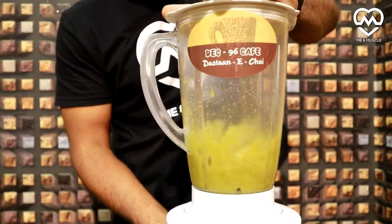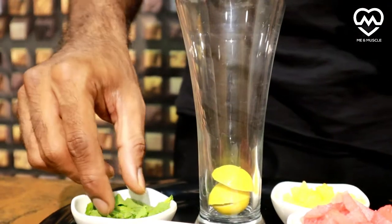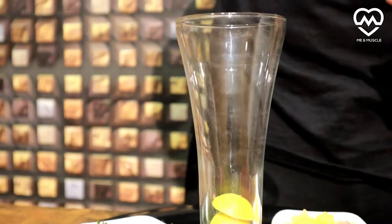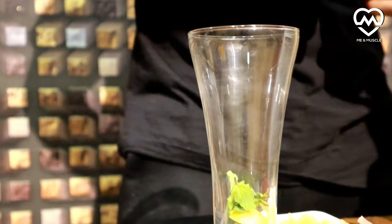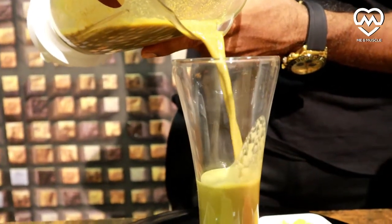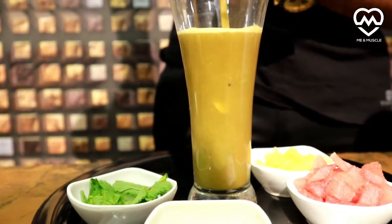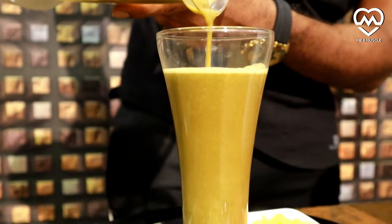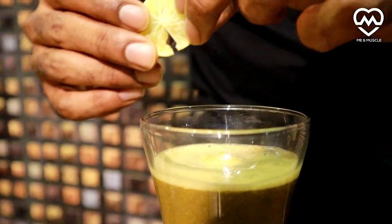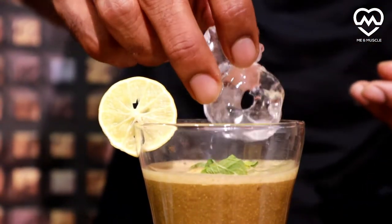Now blend it well. Again we will repeat the same garnish — add some lemon at the bottom, add a bit of mint leaves for taste, then add our juice. You can put this mixture for about six to eight hours in your refrigerator to chill and let it settle. Add garnish like lemon and a mint leaf, plus ice as needed.